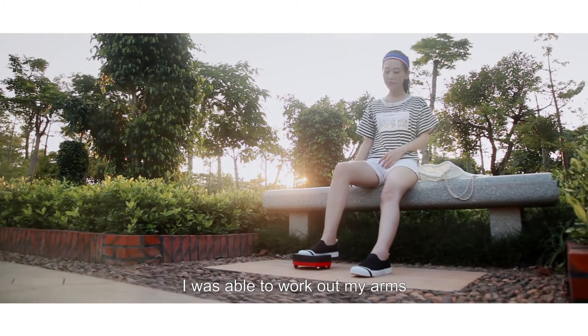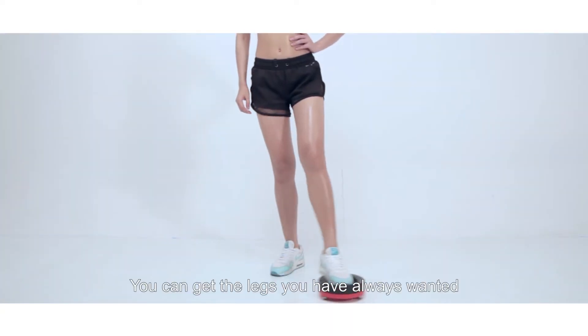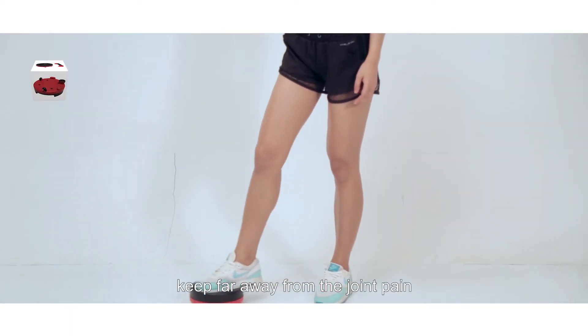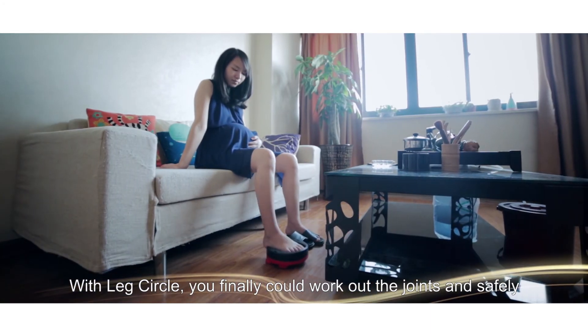I was able to work out my arms, my legs, anywhere I went. That's right. You can get the legs you have always wanted and keep far away from joint pain. With Leg Circle, you finally work out your joints safely.